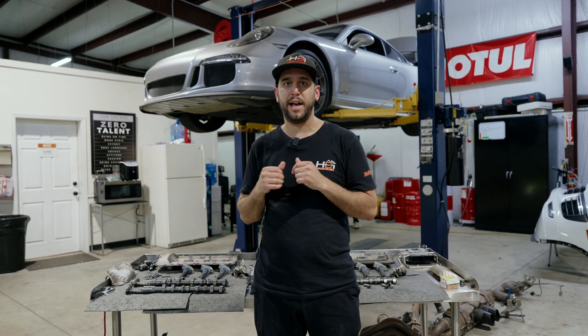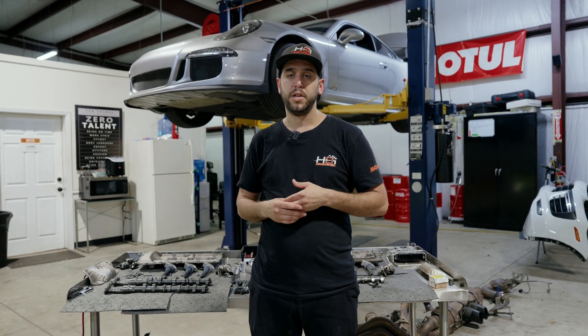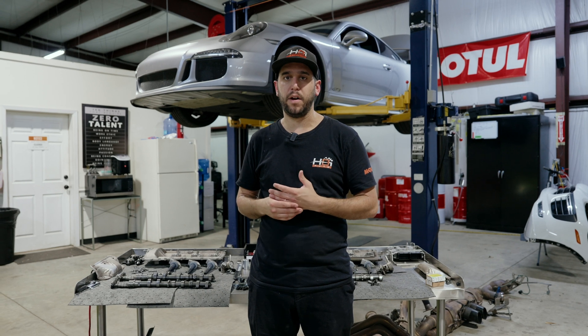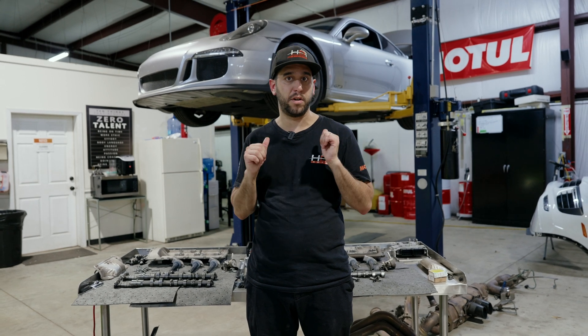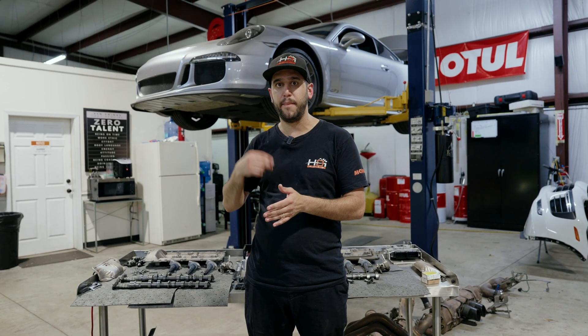This car came in and it had a very loud ticking noise on the passenger side valve cover area. Porsche's guidelines are to check for two different engine codes, but this car had no check engine lights. You couldn't hear the noise inside the car, but if you were standing on the backside of the car, you could hear the tick and the metal-on-metal sound.